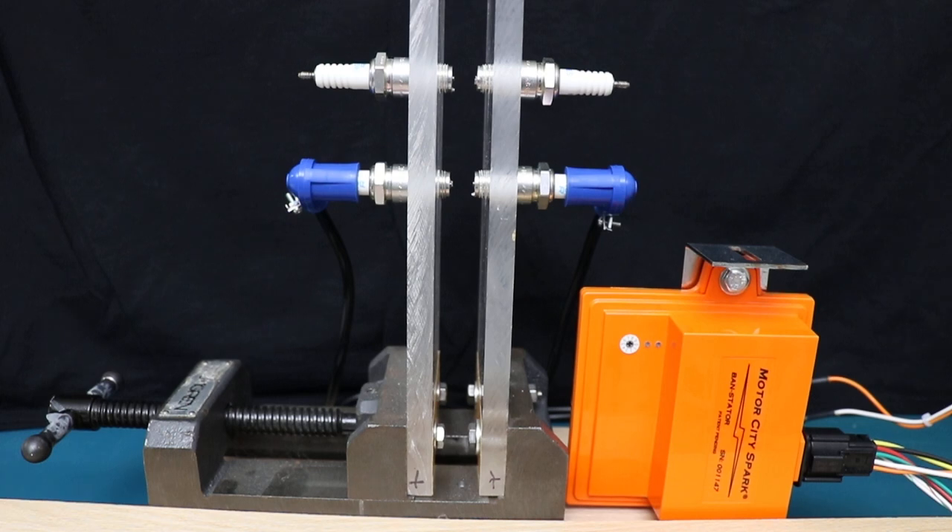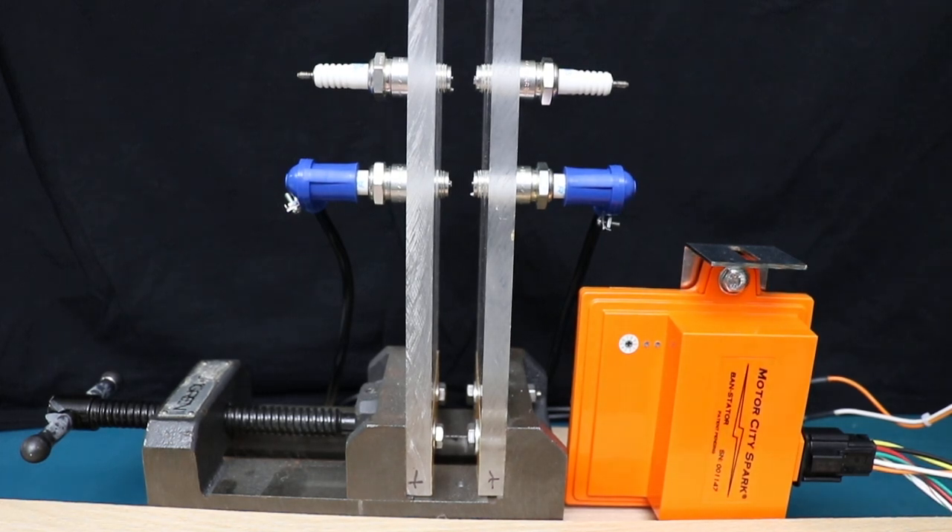We're going to roll over this gold flywheel by hand at about 200 RPM so you can see the starting spark. You may not be able to see it too well but at least you can hear it. We'll do that one more time.